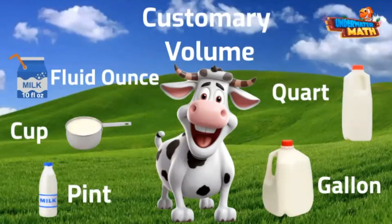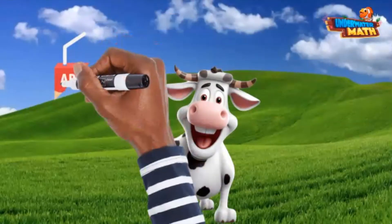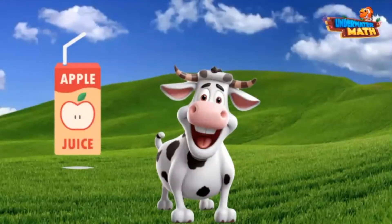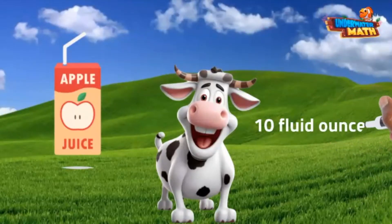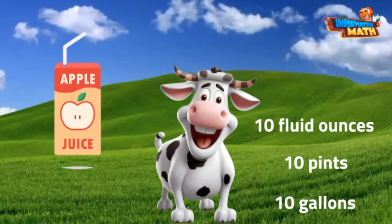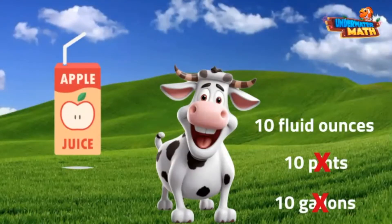Measuring the volume of milk is no laughing matter over here. We do actually cry over spilled milk. Anyway, here at the farm the young humans love to drink little cartons of apple juice. Would the correct volume for an individual apple juice box be 10 fluid ounces, 10 pints, or 10 gallons? Shout out your answer so I can hear you now. Hopefully you eliminated 10 gallons — that is way too much. 10 pints would be like 20 cups, also too much for a juice box. Did you pick 10 fluid ounces? That is the correct answer.